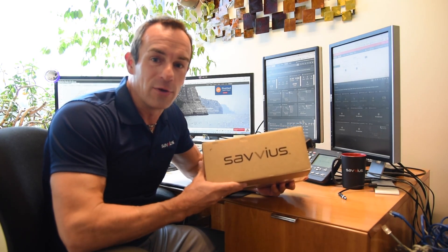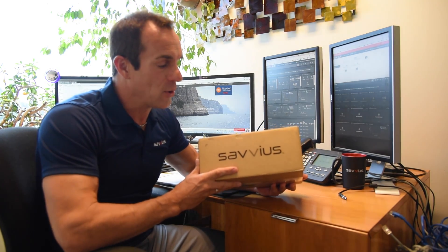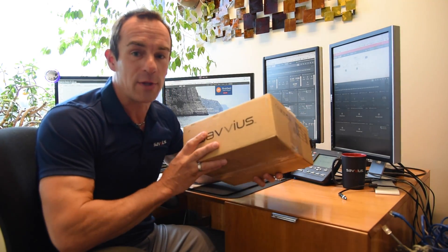Welcome everybody to the Savviest headquarters in Walnut Creek. Today we are going to be introducing the Savviest Insight. You just received this box and it's your brand new Savviest Insight unit. What we want to do today is take it out of the box, talk a little bit about it, and show you how to connect it. Let's go for it.